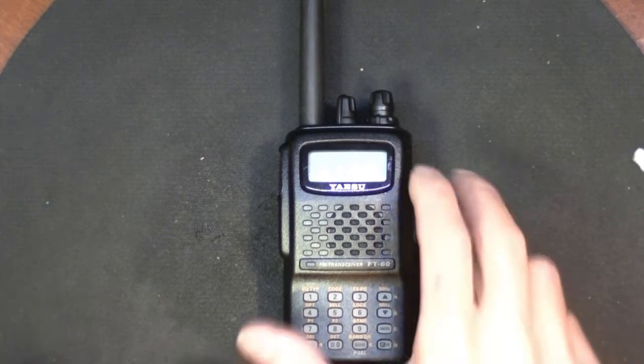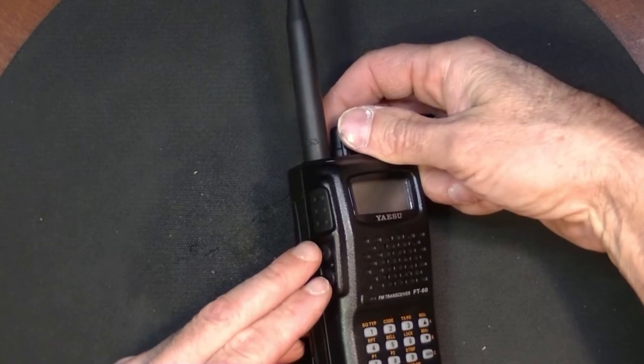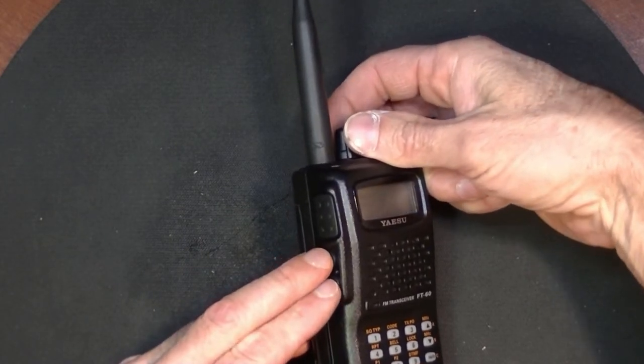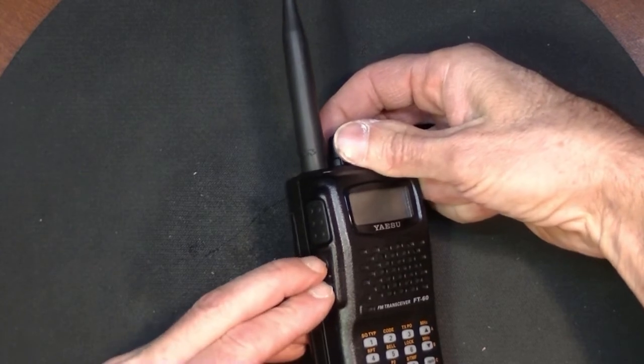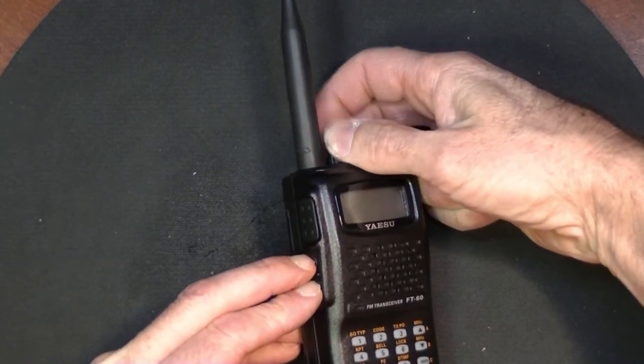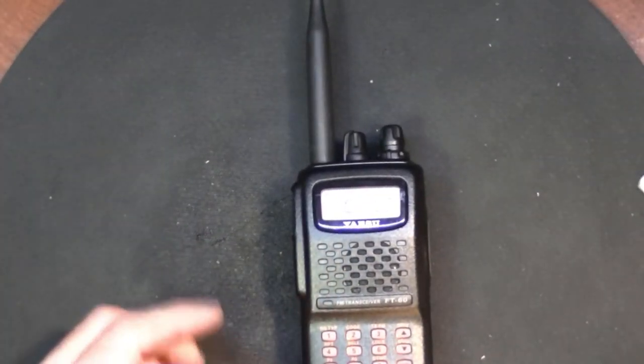Let me show you how to get into alignment mode. You've got to push the monitor and the lamp button at the same time — it's kind of hard to do — then turn it on and let go. When you see "Set RST," you know you're on the right track.